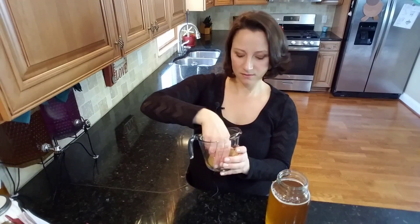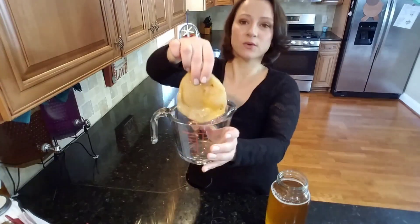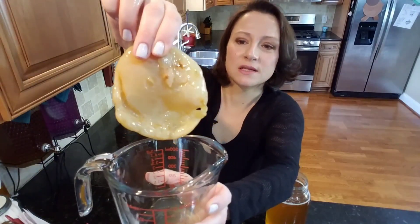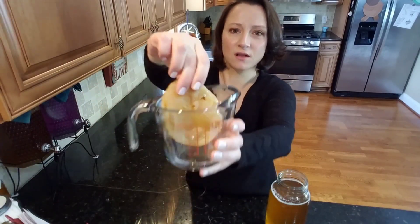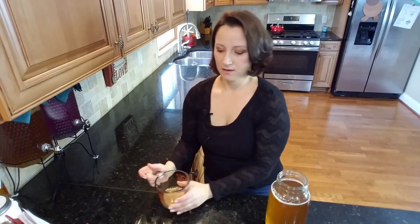Here's my SCOBY. I did a video a couple of months ago on what a SCOBY is and I'll link that over here. Just to quickly show you, that's what a SCOBY looks like. Sometimes they might be more white, sometimes they could be a different color depending on the tea that you use. So let's go ahead and add our SCOBY and see what this mama does.